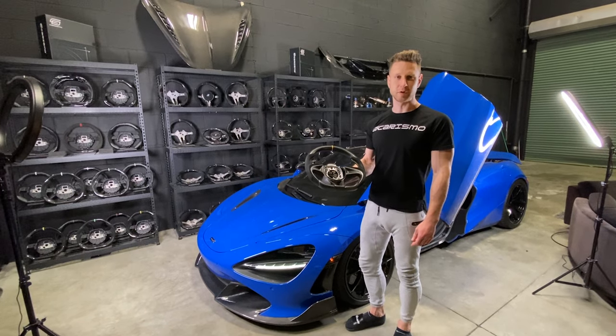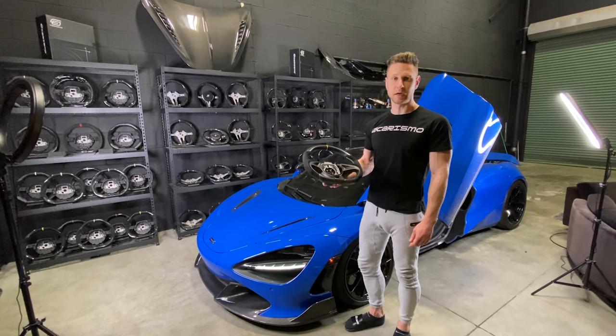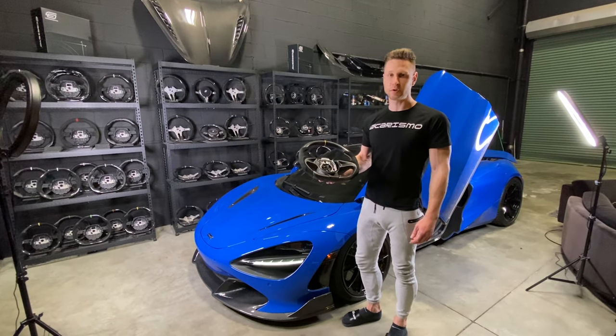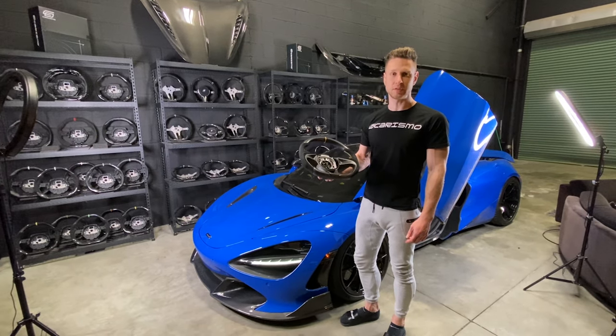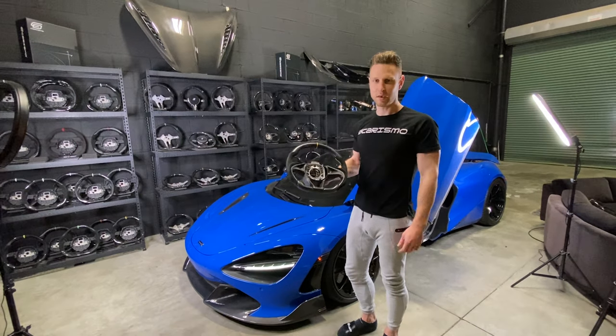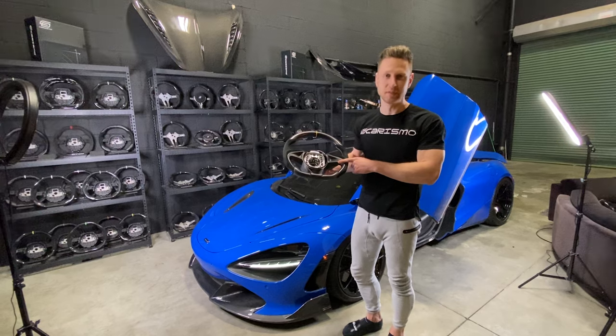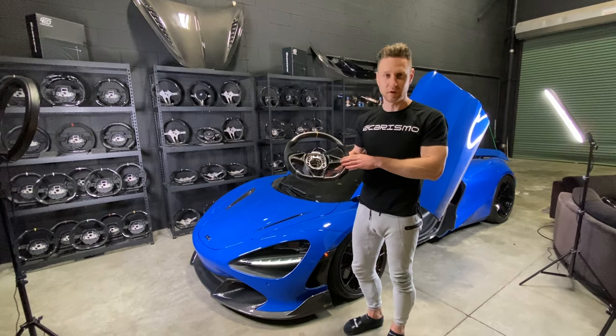Hey guys, Kirill here with Charismo Design. Today we'll be installing a McLaren 720s Charismo steering wheel. Watch this video if you're trying to do it yourself and need a couple of hints and tricks on how to do it easier. And by the way, if you have a McLaren GT, it's the same steering wheel and same installation process, so you can watch this video to do that as well.